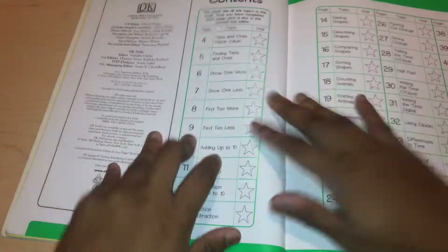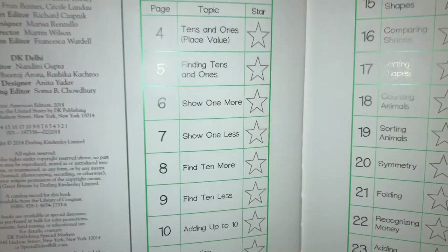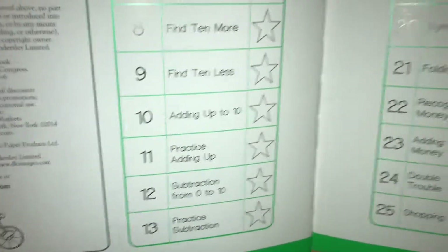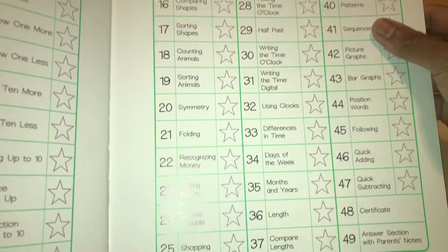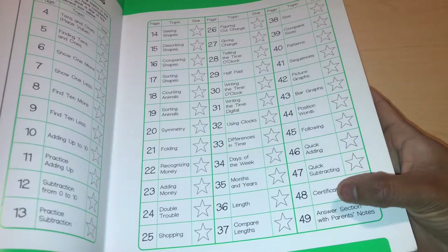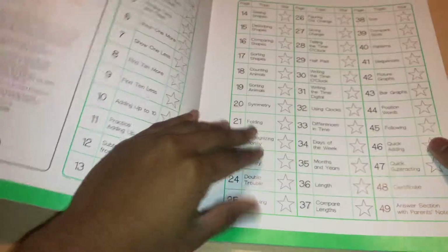Let's start flipping through the book. This is the content page — you can pause the video and read it. It does have a certificate at the end. In the back on page 49, it has the answer section as well as parent notes — little paragraphs that help you teach each page.